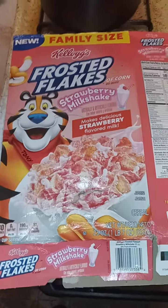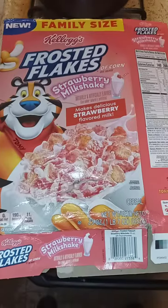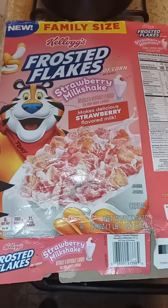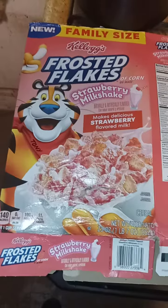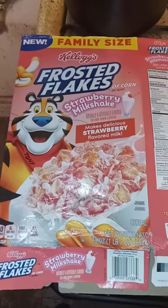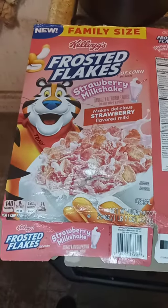This is delicious — it tastes exactly like a strawberry milkshake when you put your milk in the bowl. It is delicious. You will enjoy this flavor.